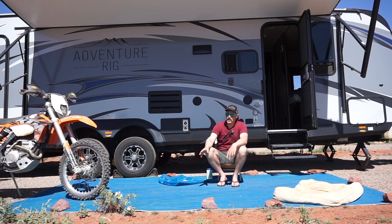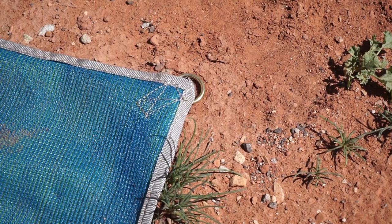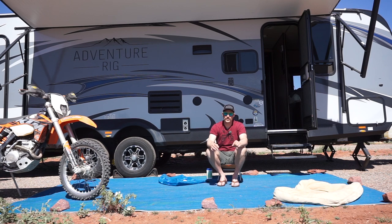Another nice thing — you can see we have rocks around the perimeter of the mat to keep it in place, but they have actually sewn in rings so you can stake this mat into place. No matter what kind of wind you find yourself in, it's going to stay put. The only thing they don't include are the stakes for the mat. I wish they did, however it's easy enough to find stakes online or at any camping store.